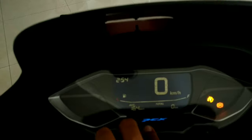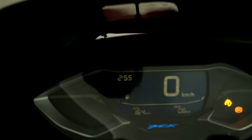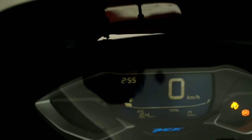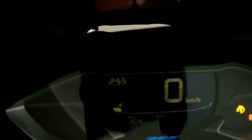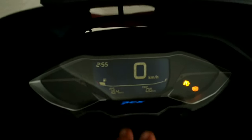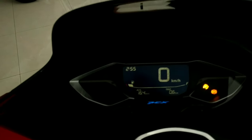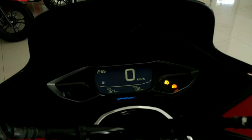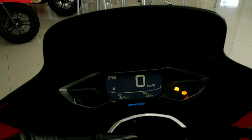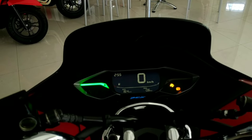Untuk indikator kecepatannya, di sini ada RPM, konsumsi bahan bakar, dan indikator jump. Di sini juga ada indikator kecepatan. Kita pencet-pencet dulu untuk menjelajahi menu — ada trip, HSTC on, dan total trip. Kita coba bolak-balik sama seperti yang tadi. Kita cari tahu dulu speedometer ini — dari sisi kanan dan kiri, cukup keren.